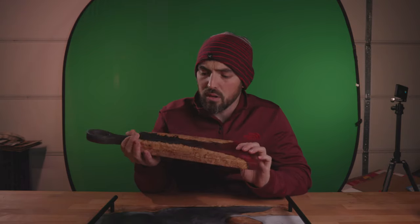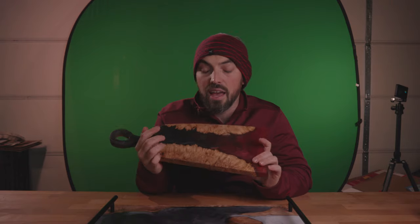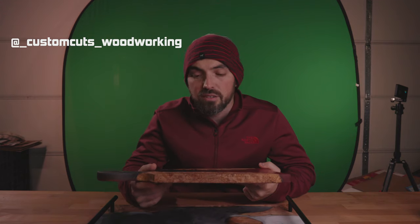A couple more products photographed on the tabletop. I'm really stoked on how these turned out. If you are interested in any of these wonderful epoxy charcuterie boards and cutting boards, hit them up — Custom Cuts Woodworking in Olympia, Washington. Here's the Instagram handle — send them a message. If you like what you've seen here, leave a comment down below and let me know you liked it, and maybe suggest some other things you'd like to see me photograph on the tabletop.